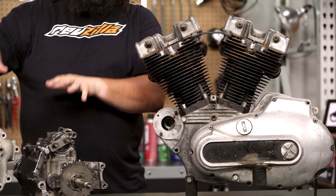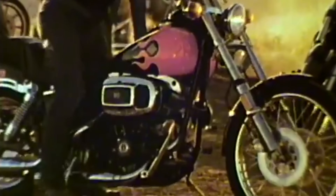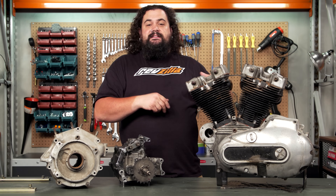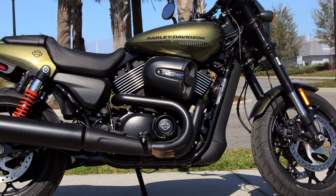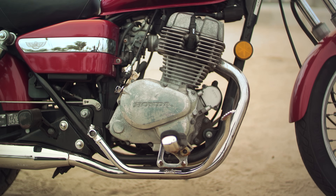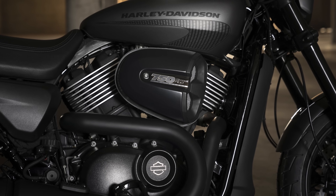Motorcycles started out, generally speaking, as divorced drivetrains. But as things progressed, they were constructed as unit setups, and now just about everything is unitized. The reason the switch to unitized came about is simple: these things are stiffer, they're able to be made a little bit more light, and they're also much more compact, all things considered.